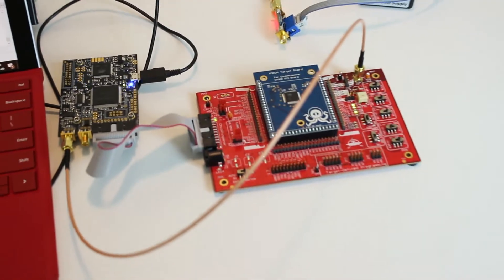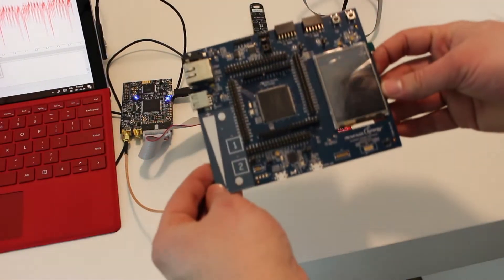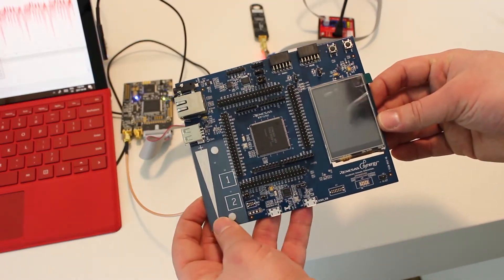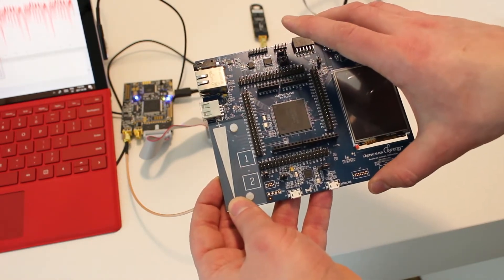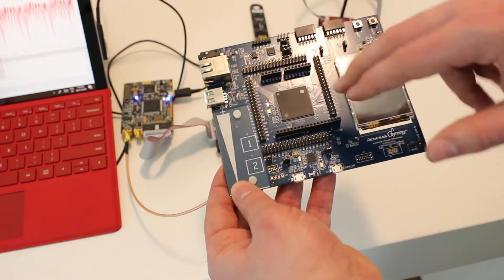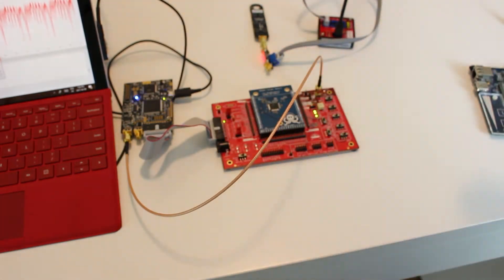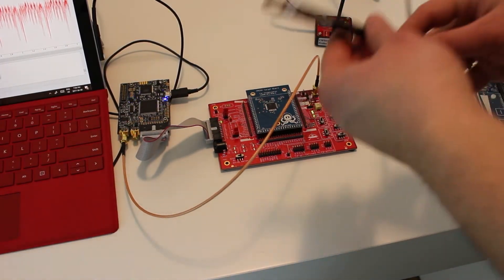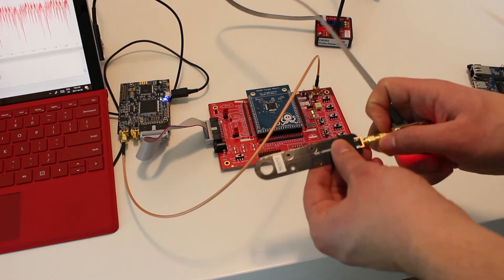What you'll often want to do is attack a device that doesn't have a nice shunt resistor. You might have an off-the-shelf development board or your own custom board where the shunt resistor isn't available, but you do have the chip you're interested in and you're able to generate trigger signals that the ChipWhisperer needs. So it's an evaluation environment where we'll use what's known as a magnetic field or H-field probe.